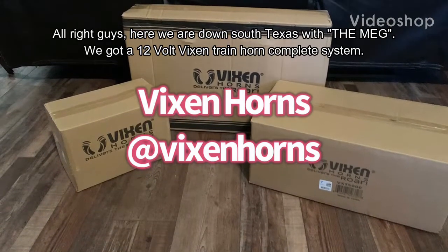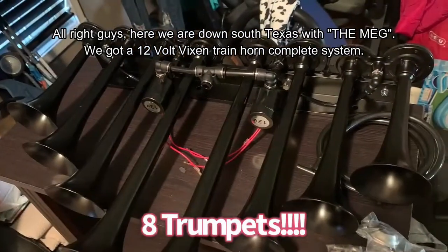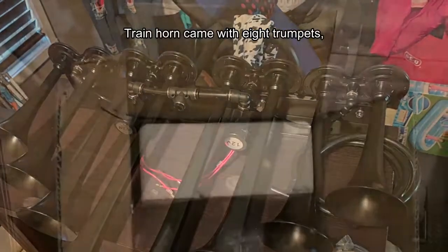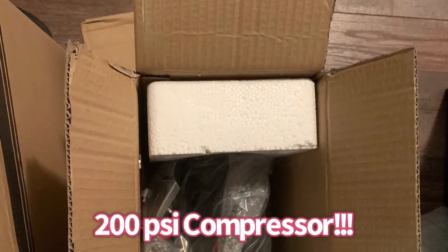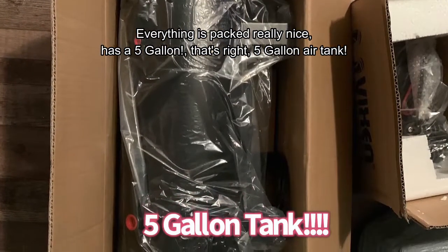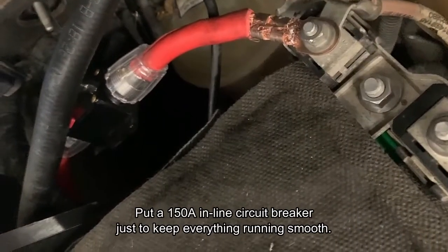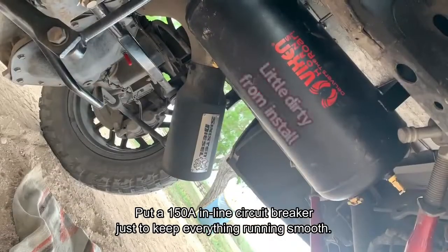All right guys, here we are down south with the Meg. We've got a 12 volt Vixen train horn complete system. The train horn came with eight trumpets, a 200 PSI air compressor — everything's packaged really nice. It has a five gallon, that's right, five gallon air tank, so make sure you got enough room for that. We put a 150 amp inline circuit breaker just to keep everything running smooth.